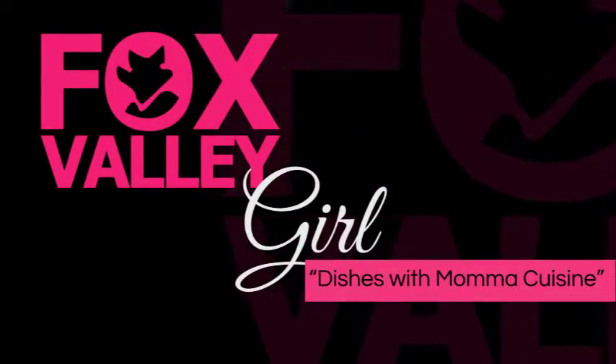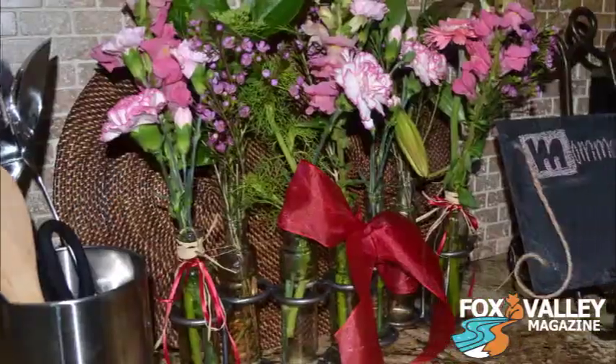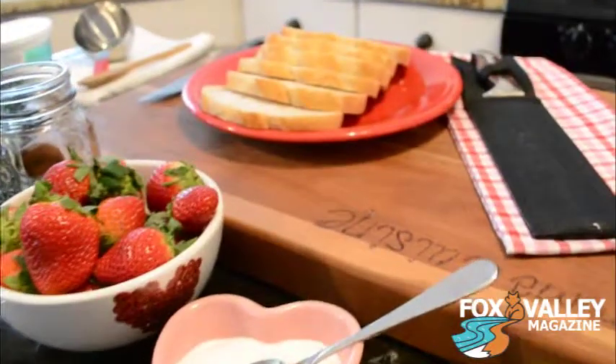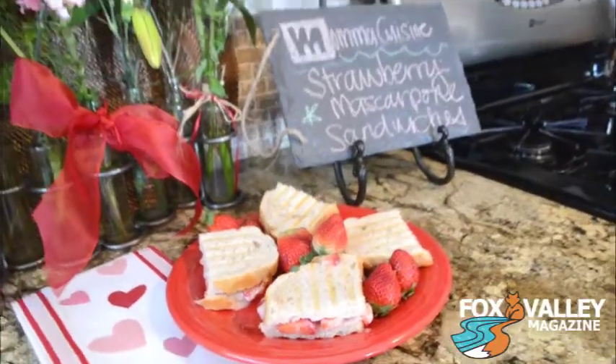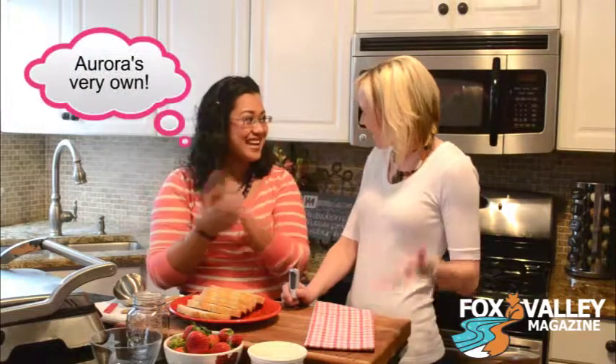Cooking up some love this Valentine's. Hey guys, I'm with Johanna Cook, the TV personality of the online cooking show Mama Cuisine. Thank you so much for inviting me to your cooking. Thanks for being here.